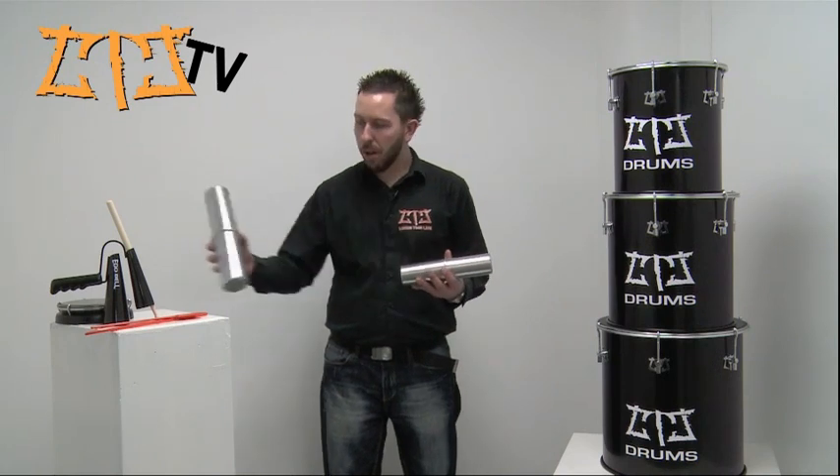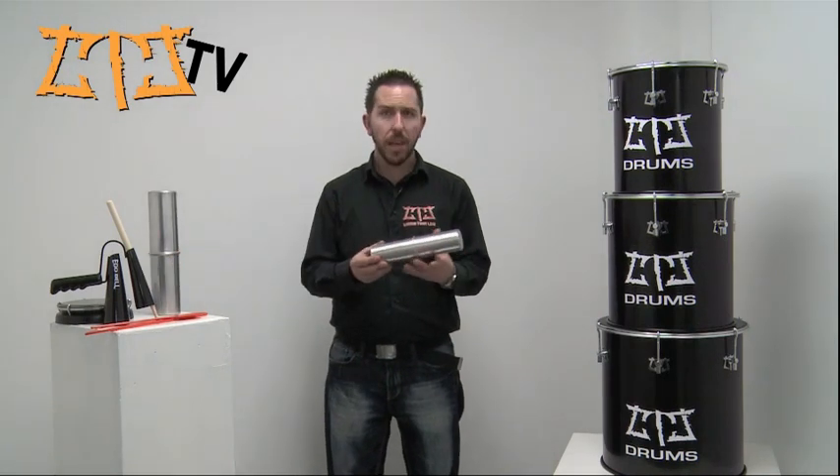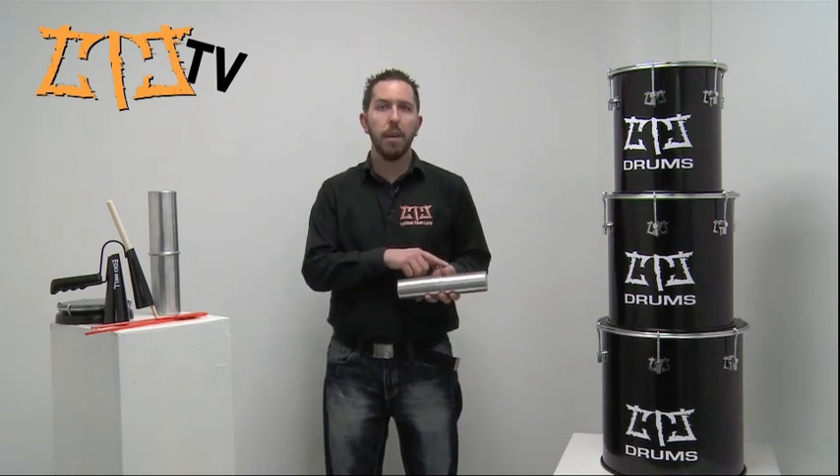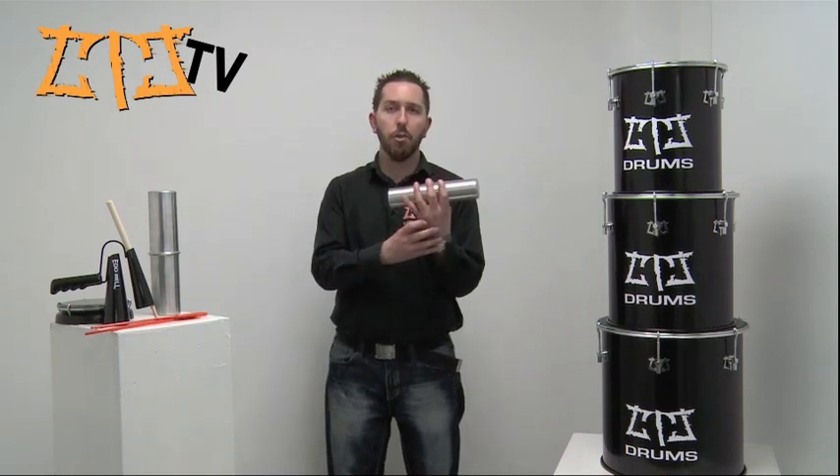There's two ways of playing a Ganser. On the medium Ganser, the easiest way to play is to place four fingers in front and your thumb behind. That means that you can get a rocking motion straight from your wrist.